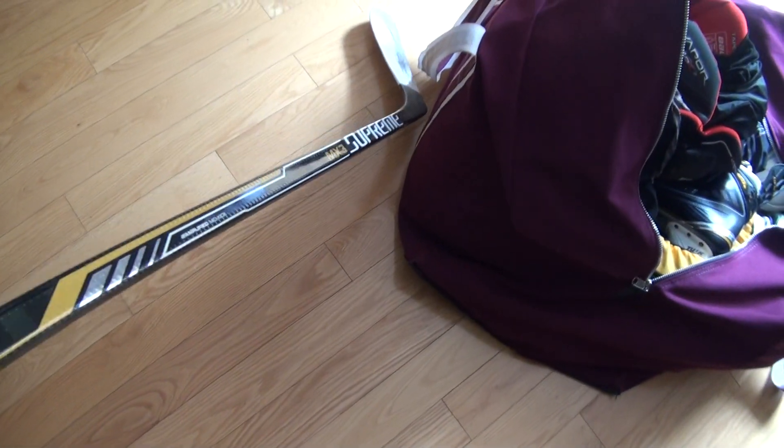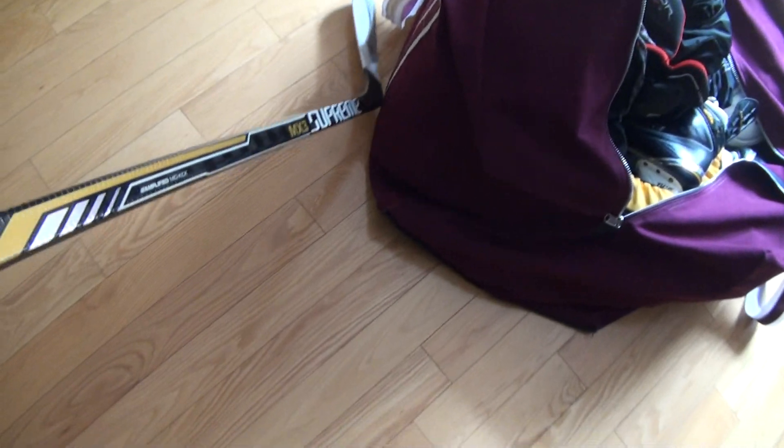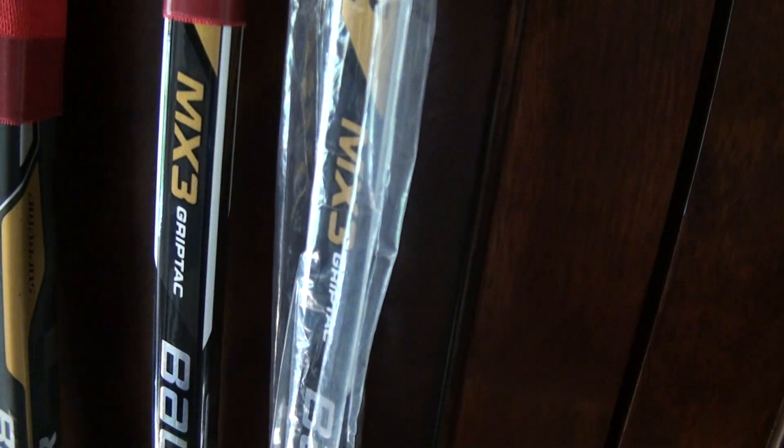I just recently picked up two new MX-3s. These are real MX-3s, straight from Bauer in Mississauga. I paid $170 each for them. I've been using one on ice a couple times, and I've got the other one new in package. They're both P92 87 flex grip.